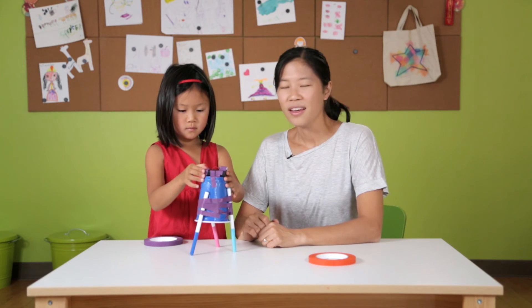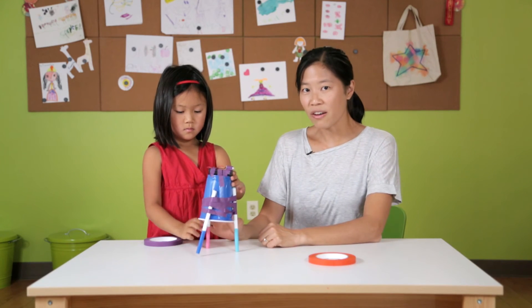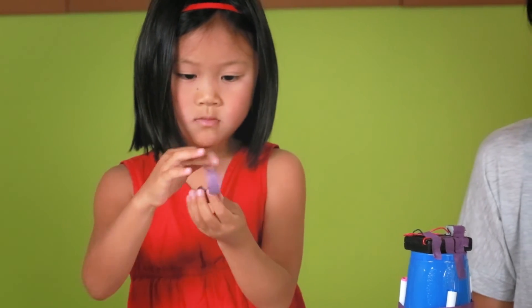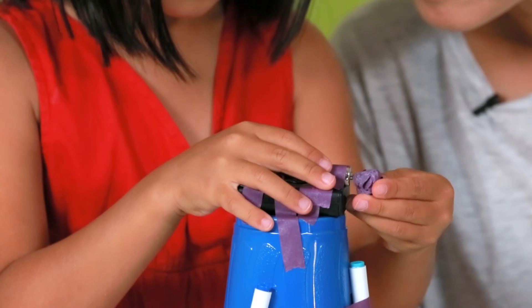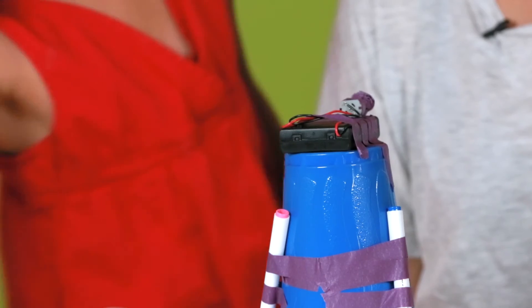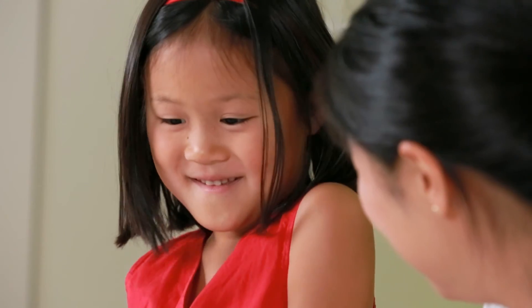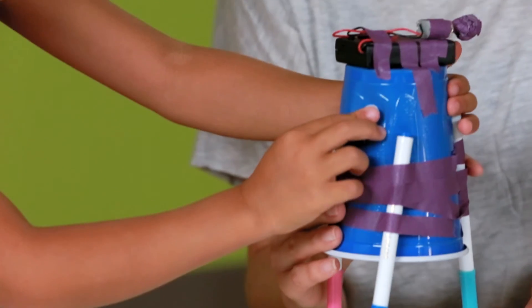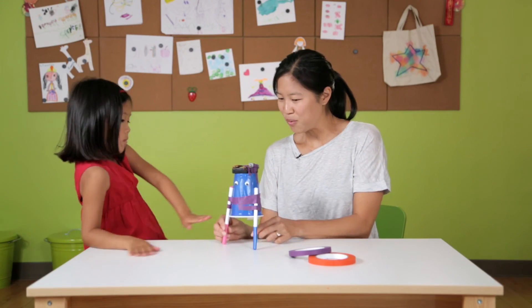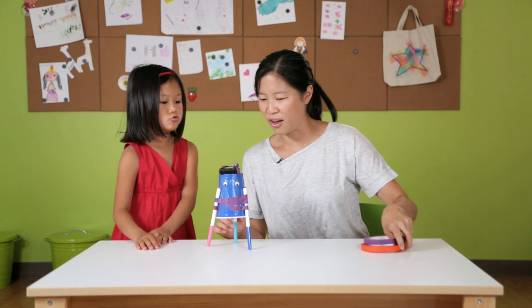Nothing yet, huh? What we need to do now is we actually need to offset the motor. We're gonna put a big glob of tape on the axle of the motor. What do you think — is it missing something? It's missing eyes. All right, are we ready to try this out? Let's get a big sheet of paper and try it out.